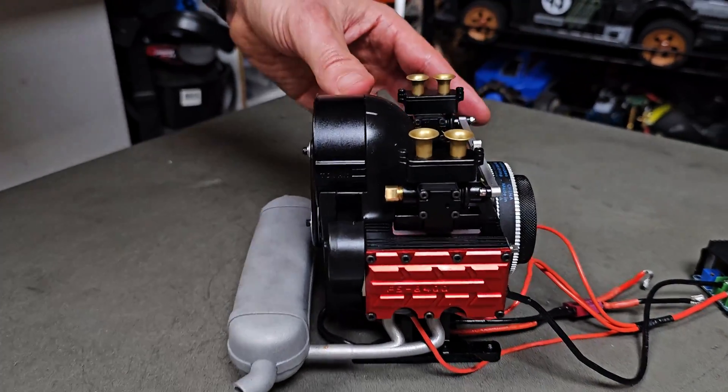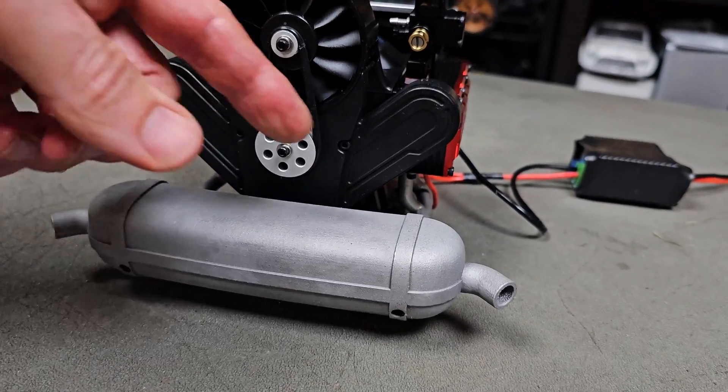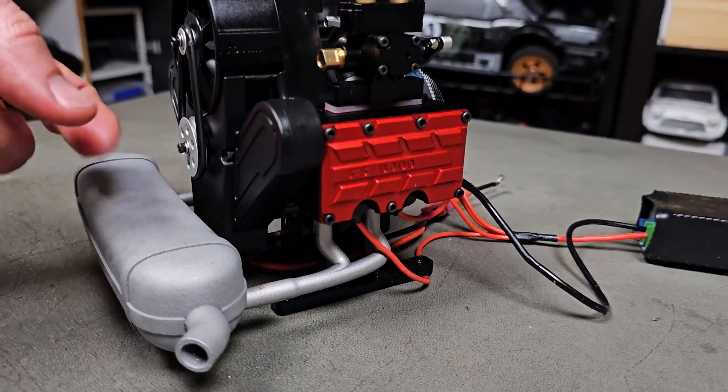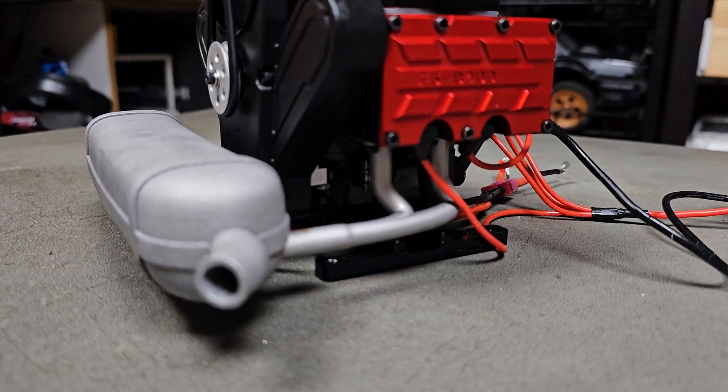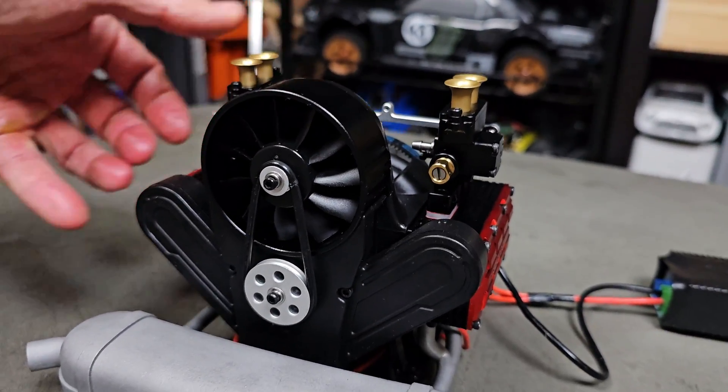I'll do another video obviously. As you can see, here's the muffler — how cool does it look? So you've got the muffler, the headers — they're all 3D printed. Nice and light as well. Looks good, doesn't it? Definitely — I like it.